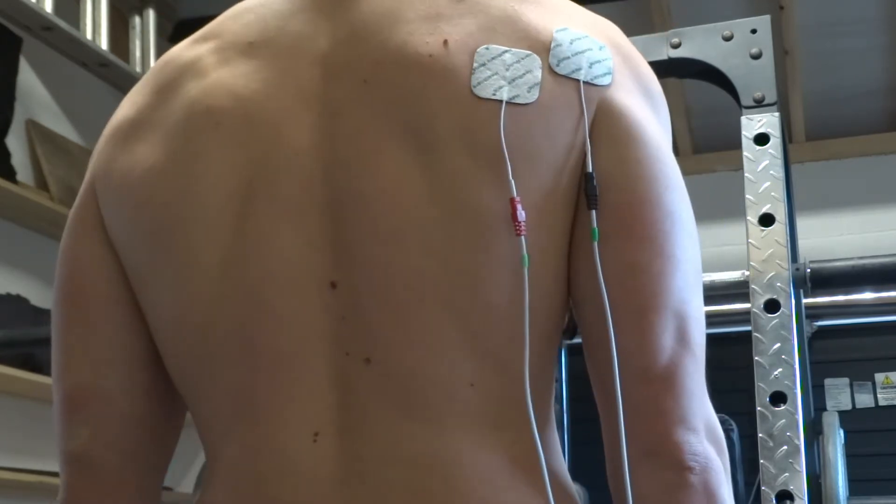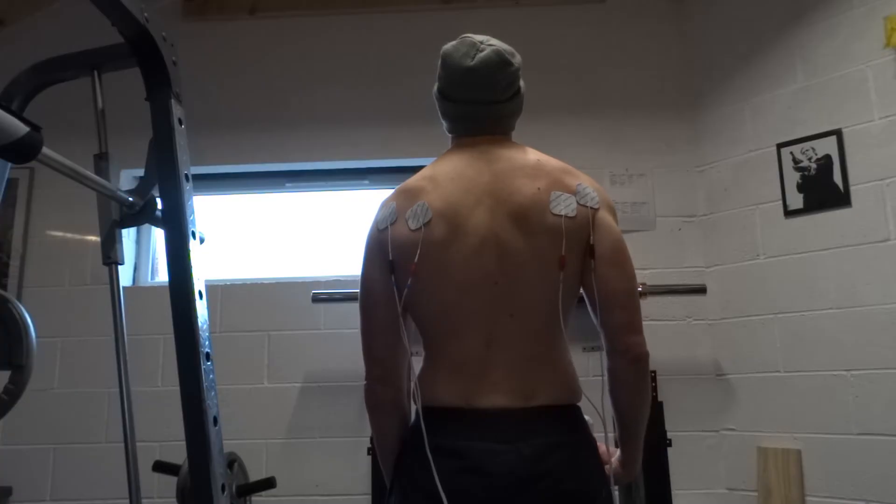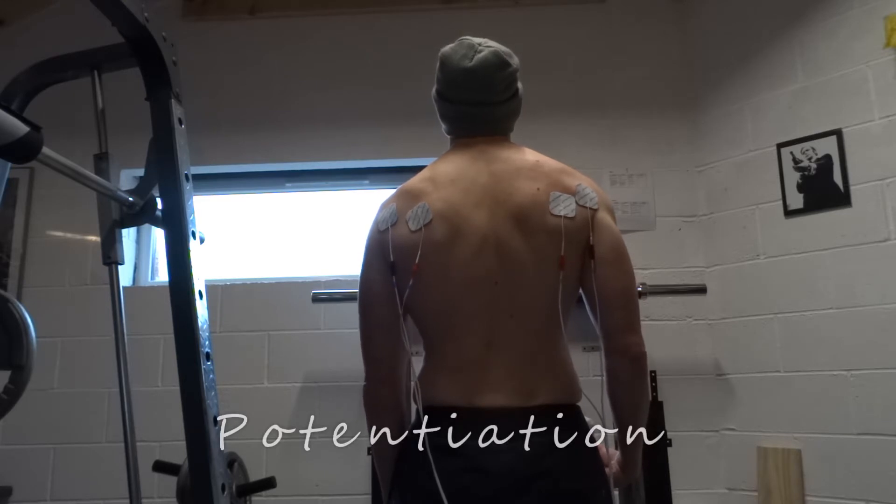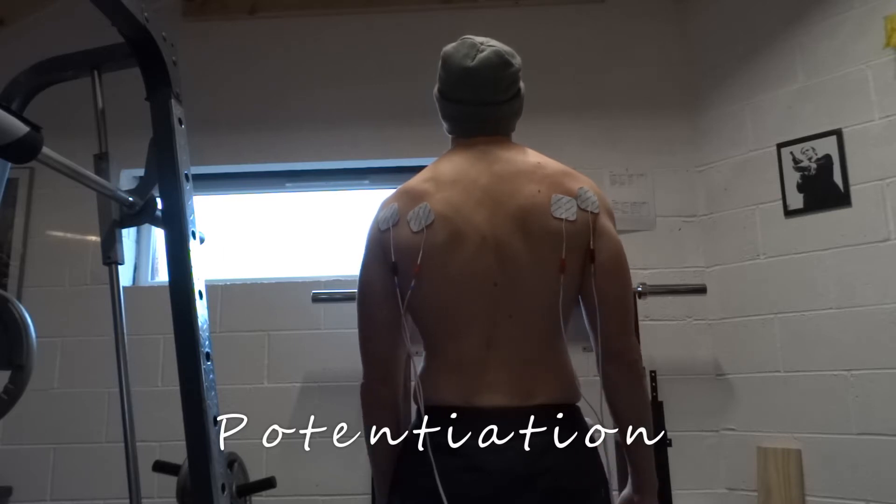Now you have choices as to what you do next. Ideally start with potentiation — this is 3 minutes long and the aim is to take the intensity up as high as tolerably possible. This will essentially warm up the muscle and nervous system ready for the workout. If somebody is very weak and chronically inhibited in this muscle, then use the potentiation and then use low frequency settings such as endurance, which activates type 1 muscle fibre types.